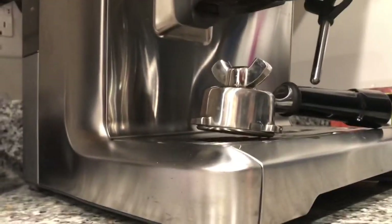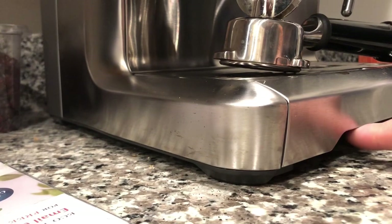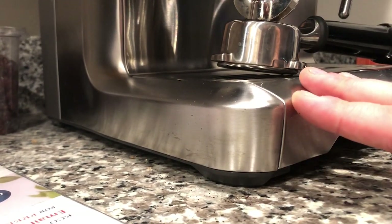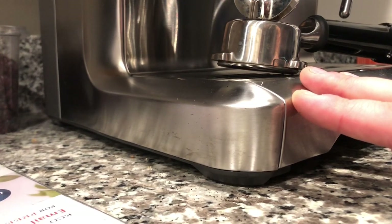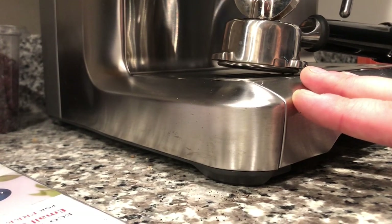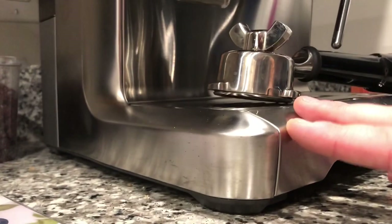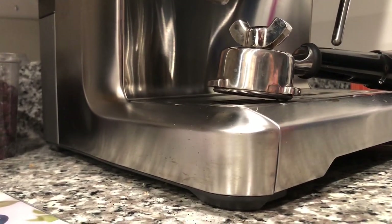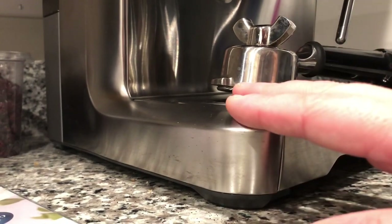Every model is different — yours might have a grill on the bottom or something. You only want to put a very little bit because you don't want to inhibit the ability of the coffee maker to make coffee. Sometimes they have a vent on the bottom to help the machine cool down — you don't want to cause a fire or anything like that. But you can bait inside the coffee makers.